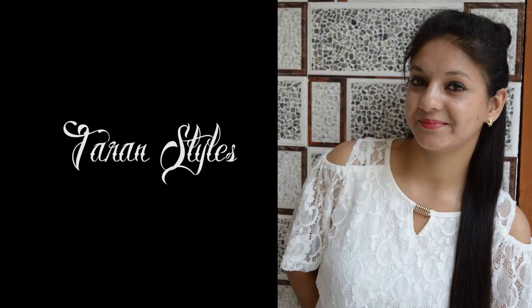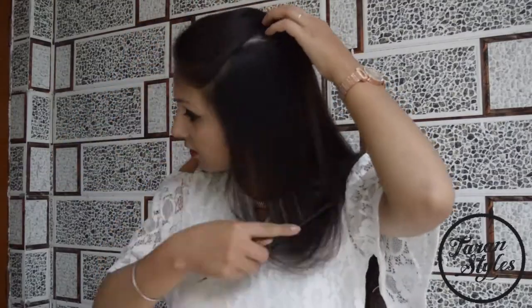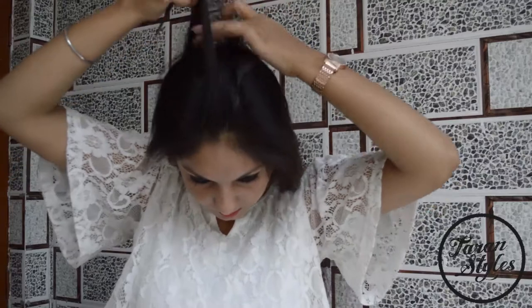Hey my beautiful friends, we are up with a very lovely and fancy hair updo. All you have to do is a basic French braid, so let's begin. Brush all your hair thoroughly and take a small section of hair from the top of the head.